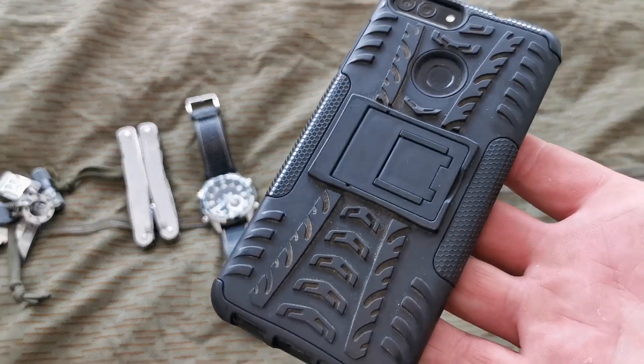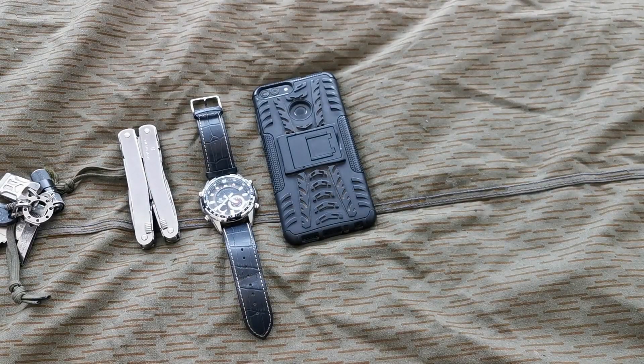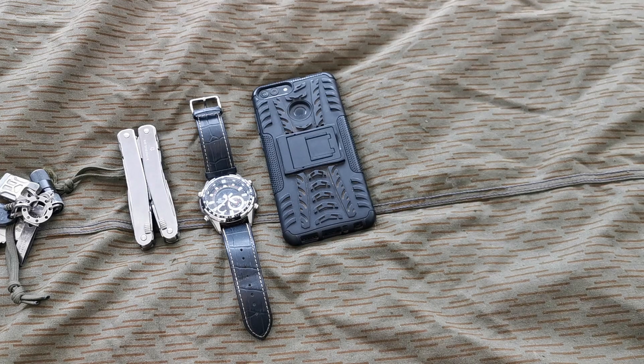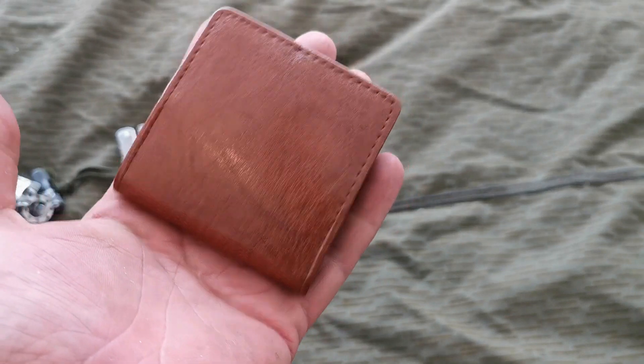Phone — it's a Huawei P series I think. It's a phone, it does phone things, who cares. And I've got a leather coin pouch which has coins in it.